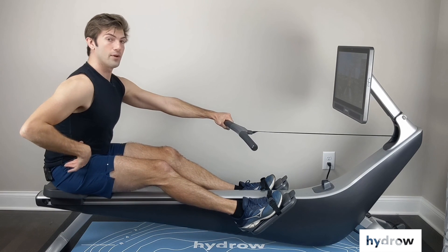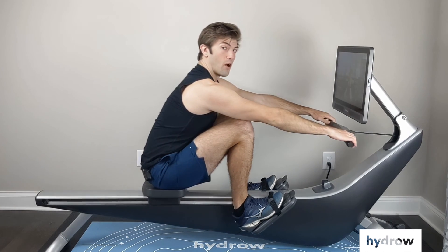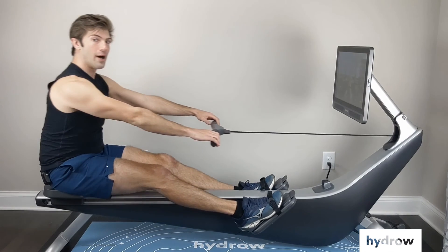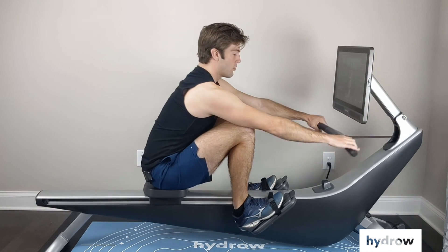I want to make sure that I hinge at the hips instead of rolling at the spine, and then I'm going to let the knees come up to bring my legs in. So a real easy way to remember this is we go arms, body, then legs, and we come back up to that catch, and then we drive back.